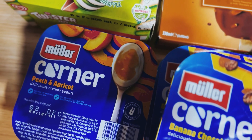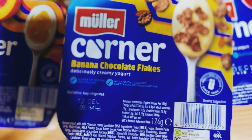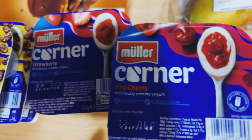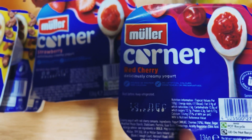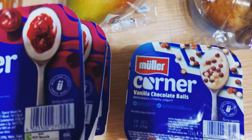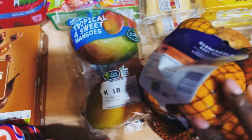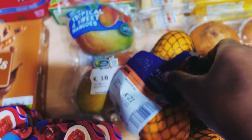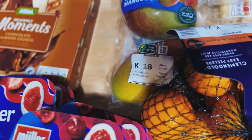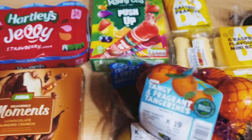I've got these Twister minis — I love these, and everyone else in the family to be fair. We've got these Müller Corner yoghurts: peach and apricot, banana chocolate flakes, strawberry, red cherries, and vanilla chocolate balls. We've also got these Easy Peelers, and I've got these tangerines as well.